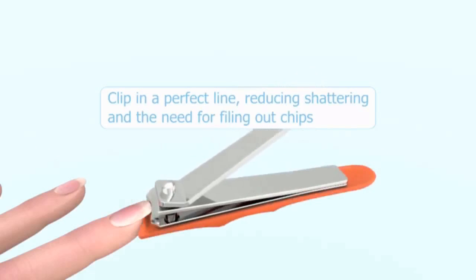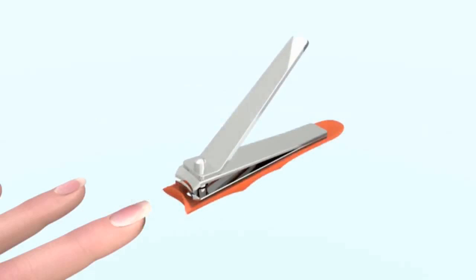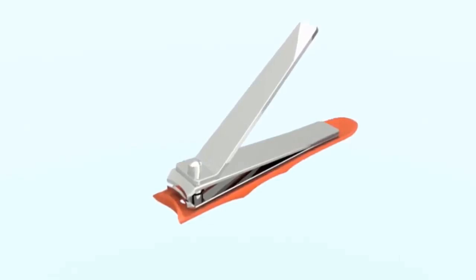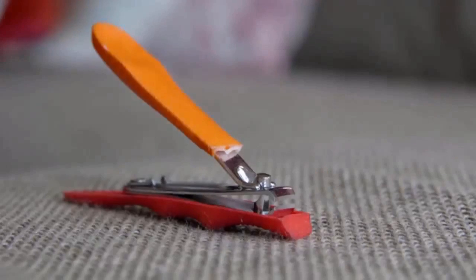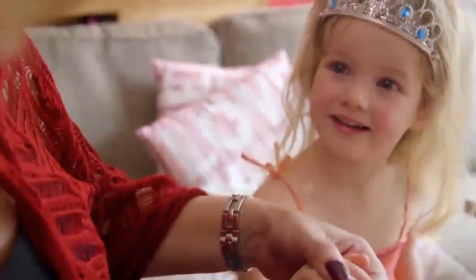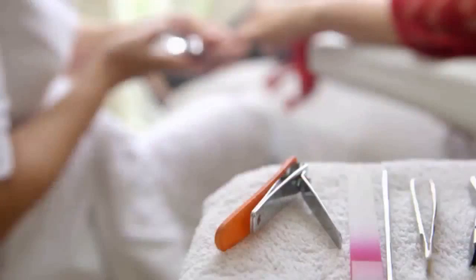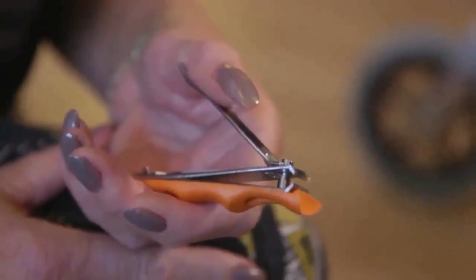The advantages of the Sense Clipper — safety, grip, adjustable length, and a chipless edge — make it a must-have tool for everyone that cares for their nails. Three models in exclusive colors: a mini size, very suitable for clipping children's nails; a medium size, for fingernails; and a large size, especially developed for clipping toenails.